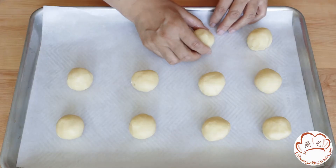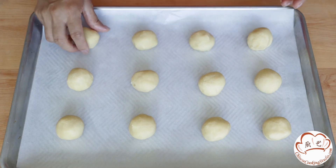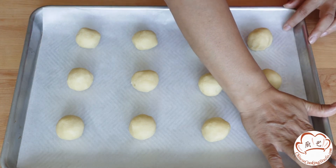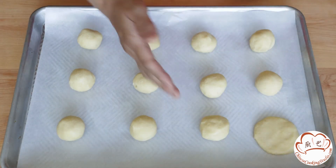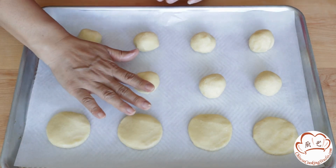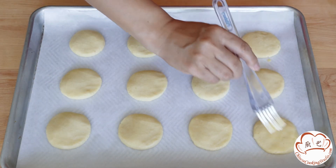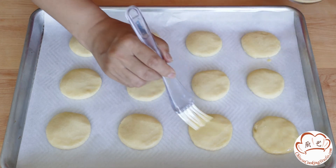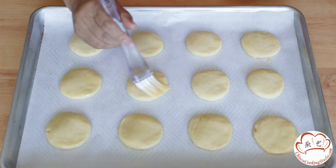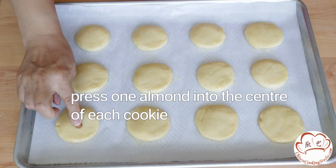Line a baking sheet with parchment paper. Place them on the sheet, and then press them down slightly with your palm. Then brush them with the remaining egg. Press one almond into the center of each cookie.